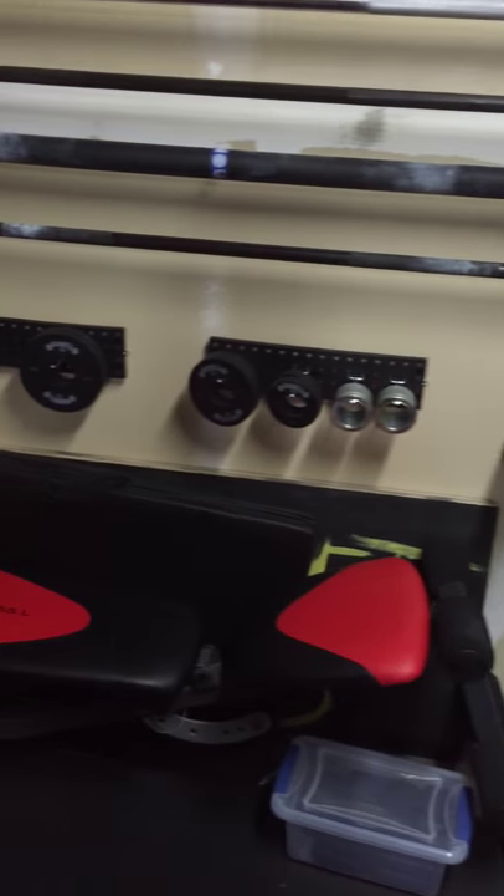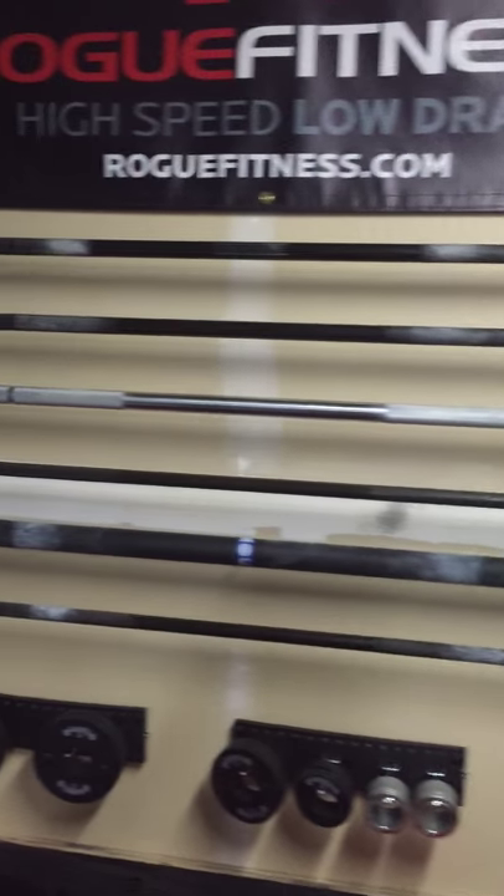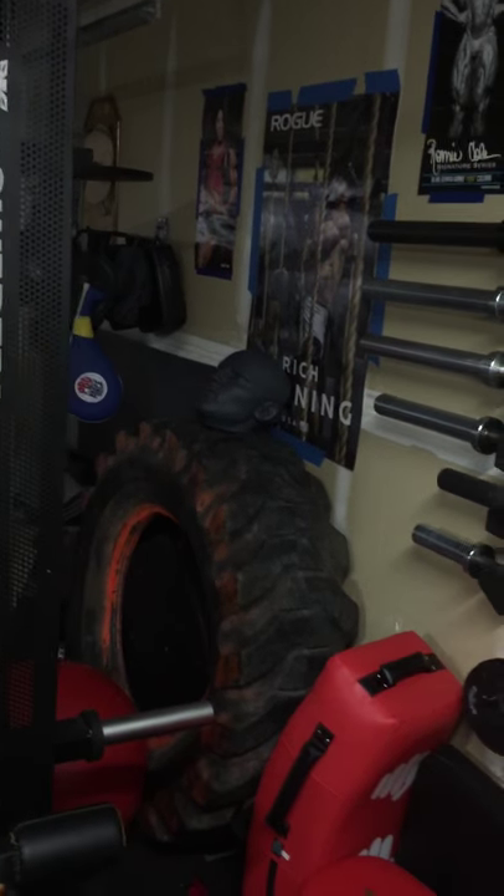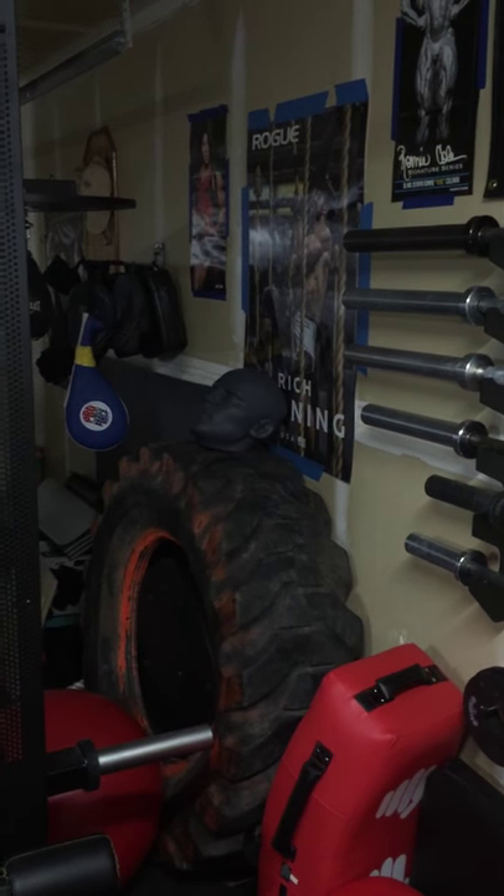Plyo box. Fractional plates, collars, various training bars. Entire martial arts section — it's a focus mitt, the head.